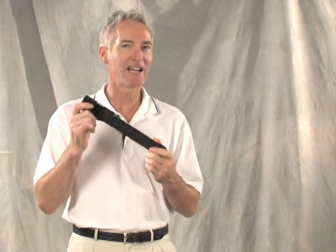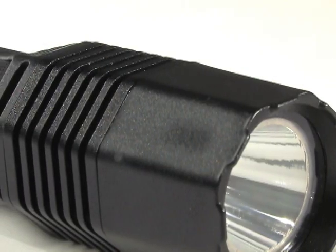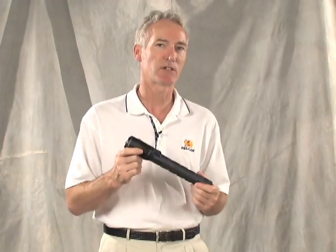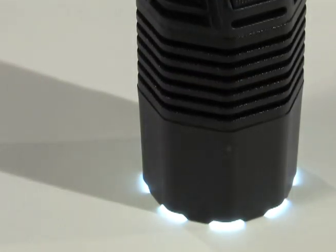Introducing the Pelican 8060 LED, the latest in our growing line of lights designed for the law enforcement professional. The 8060 offers many of the same features as the 7060 LED. For example, it has a neck switch for both under and overhand use. We also carried over the serrated lens shroud that makes it easy to see if the light has been left on, even when standing lens down.